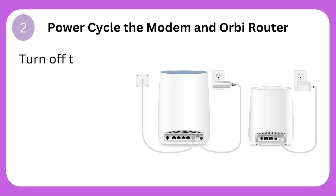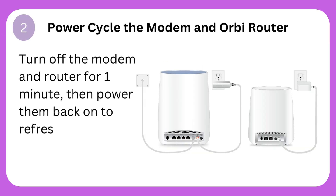Step 2: Power cycle the modem and Orbi router. Turn off the modem and router for one minute, then power them back on to refresh connections.